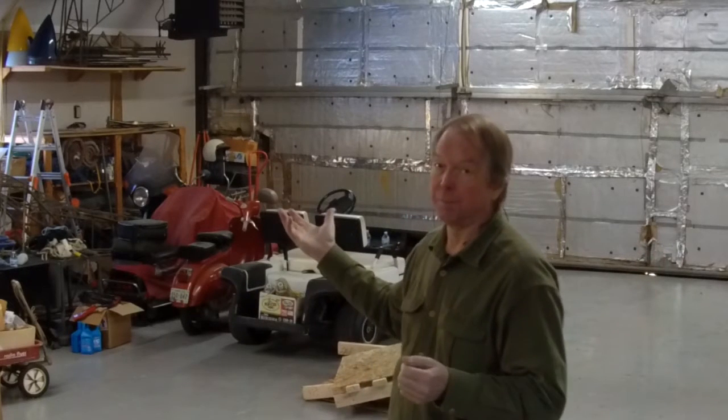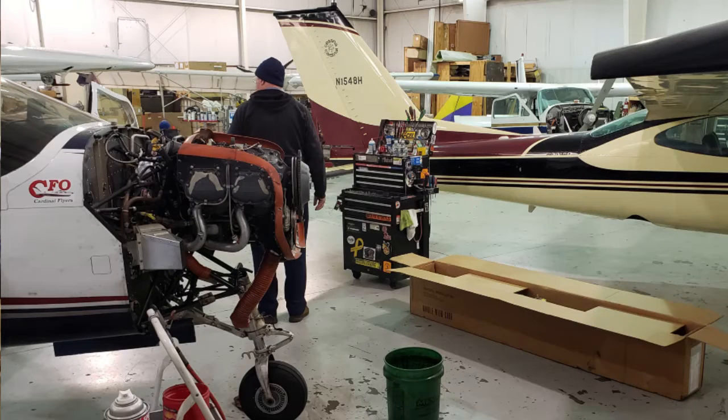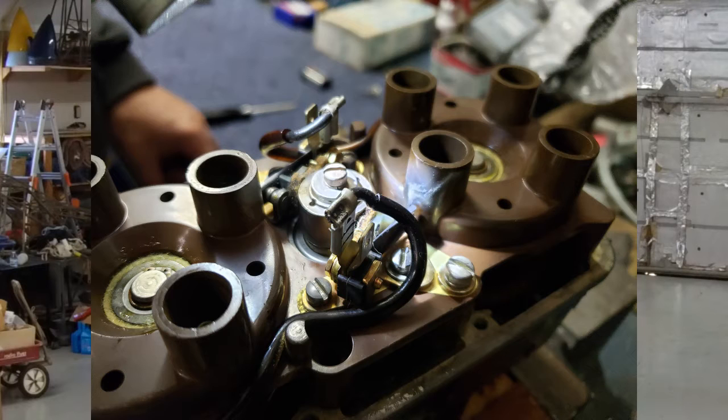Hello and welcome to my hangar. You'll notice there's something missing here — there's no airplane. This all started in October when I went in for annual inspection. I'd had a mag drop the week before. I was really interested in looking at the mags and sure enough we found some issues in there that looked like they were possibly the cause.